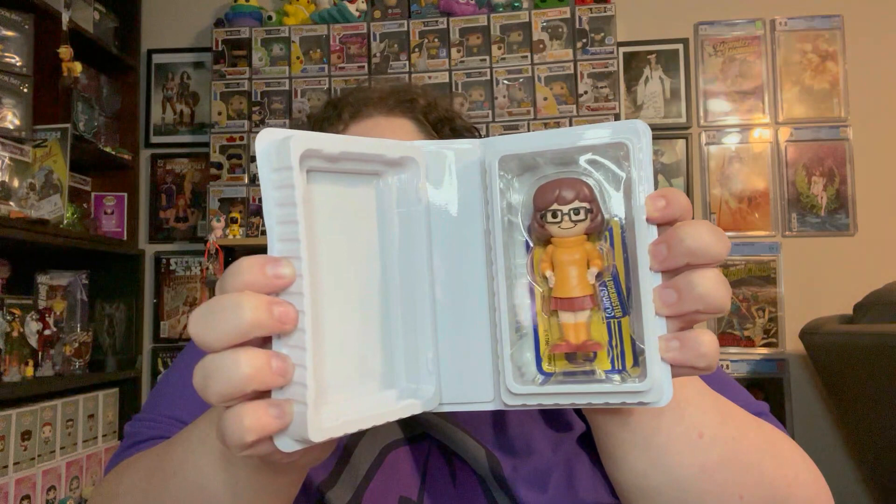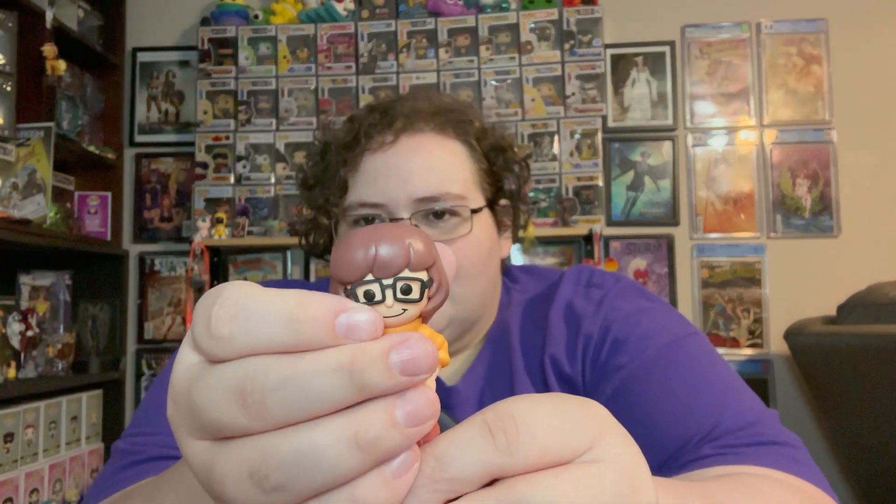Velma is in there — she's nice. Didn't get any chases, and that's okay. They're all posed with their hands on their hips. Look at how easily Velma's glasses move — that's not great. Thoughts: just buy the sodas.